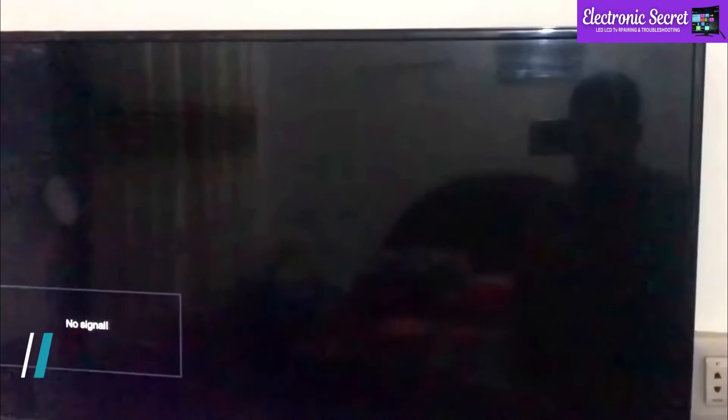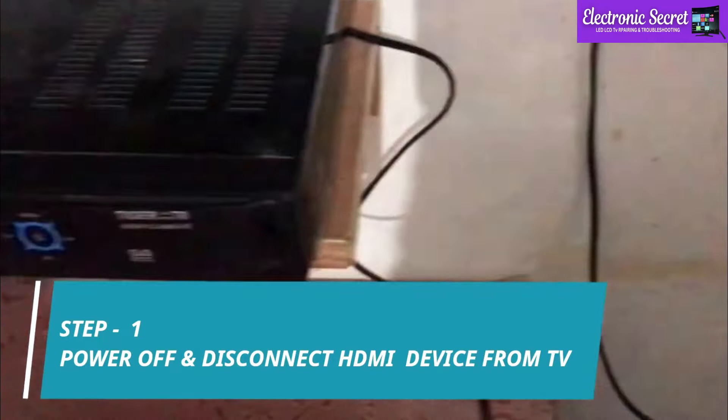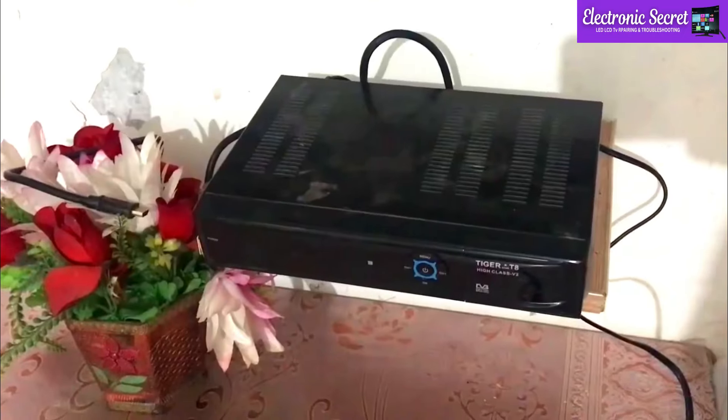Method number one: you are watching that the HDMI device is connected to our TV but it is showing no signal. So the first step is to power off and disconnect the HDMI device from the TV. Next, you have to unplug the HDMI cable from the TV side.